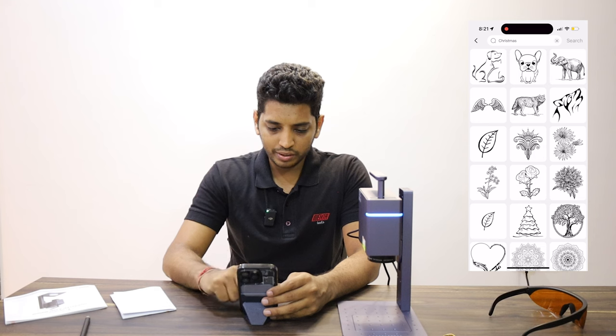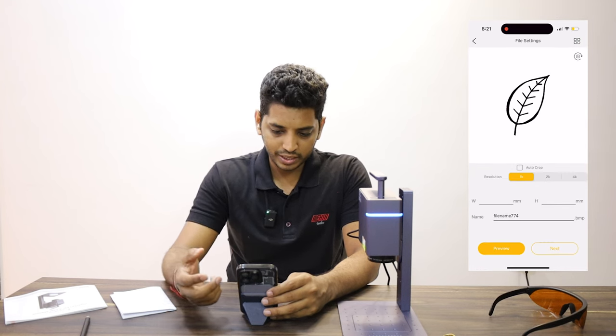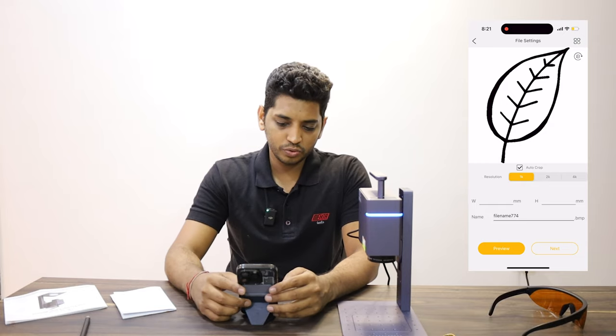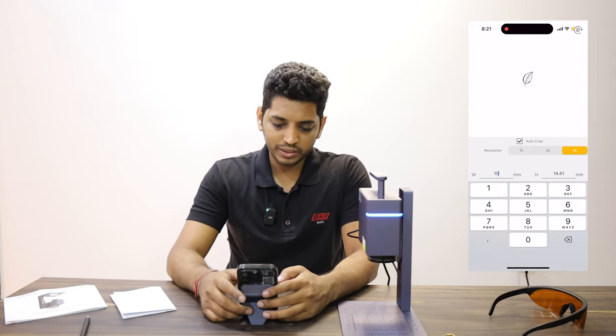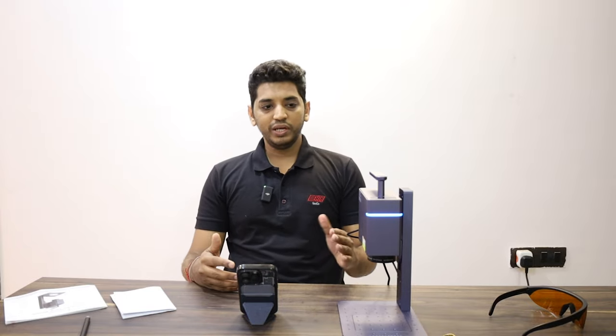Press search and you will get related emojis and clipart. Whatever clipart is there you can just press next — same exact procedure as anything else. You can print it the same way. So this was the demo of the laser marker M7.